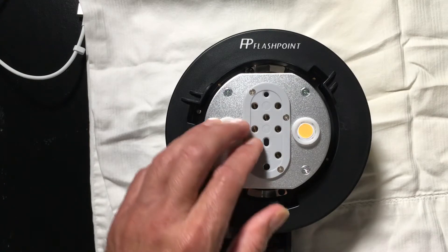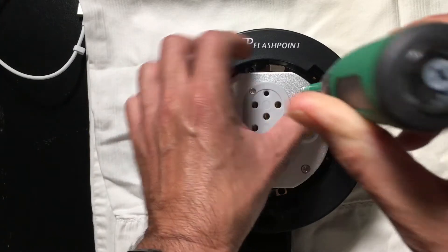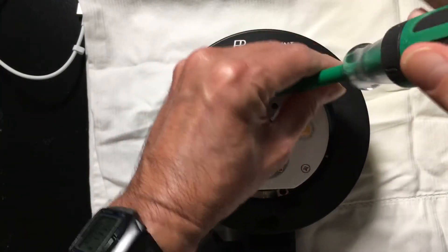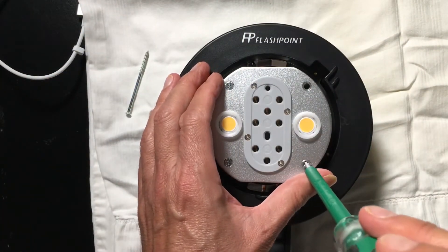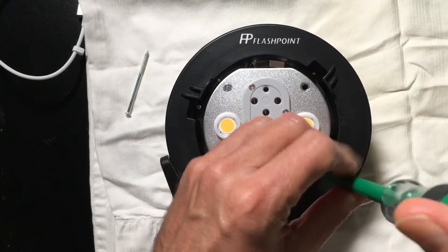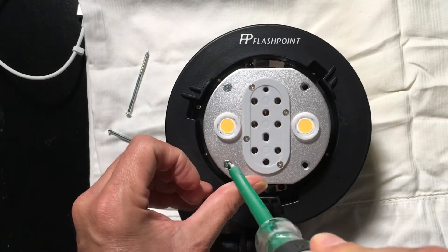If you'll be patient with me here just a moment, I'm going to speed the video up, but I'm going to go ahead and remove the four screws here — the only thing necessary to gain access to the inside. I'm going to remove each of these screws in turn. This doesn't take very long, so I'm simply going to pop these out right now. There are just four required.